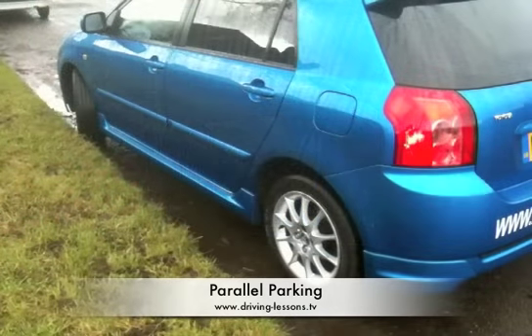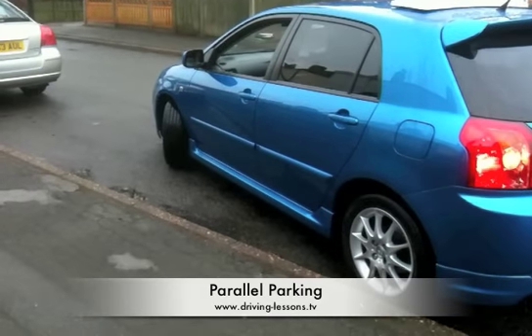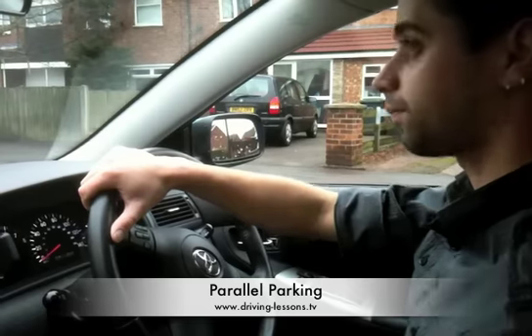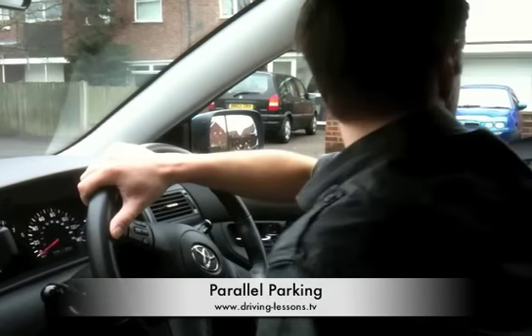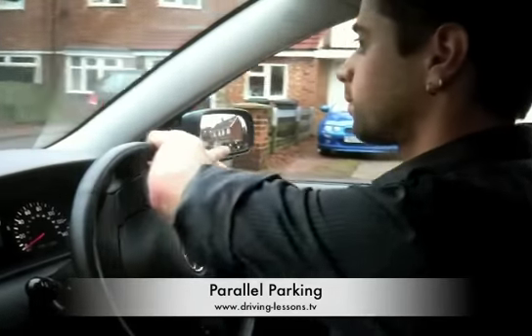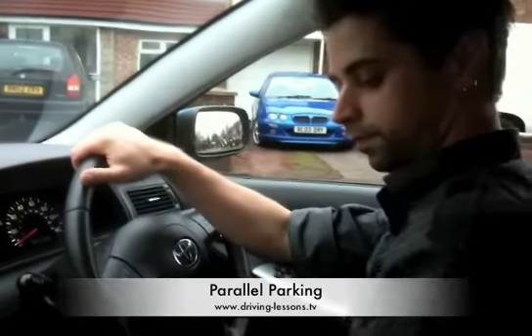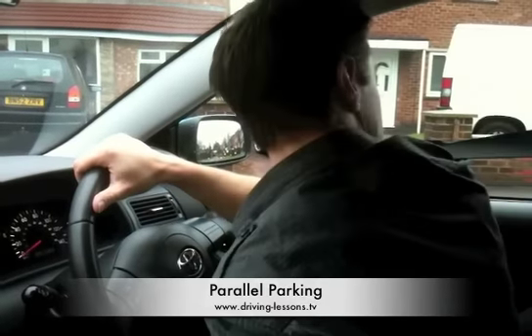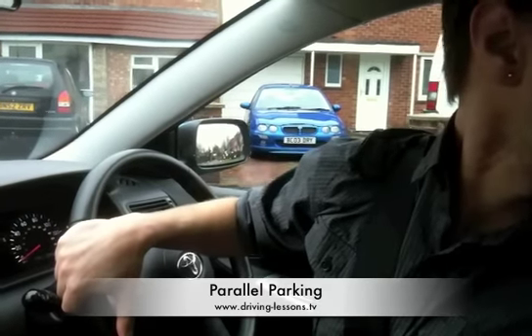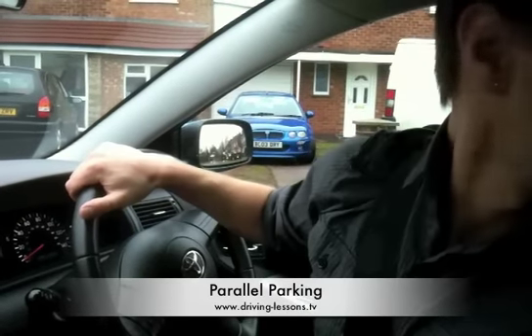You may find sometimes you are unhappy with your final position. Maybe the car has finished at an odd angle or maybe you bumped the kerb. Do not be afraid to correct your position. Check around. If safe, pull forwards and straighten the wheels. Select reverse gear, check around and try again. Correcting your position is not a fault on the driving test. It is a part of the manoeuvre and demonstrates your ability to problem solve.